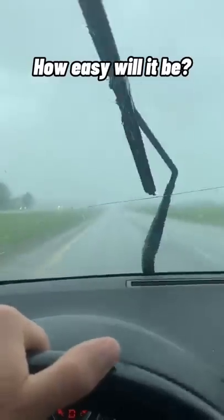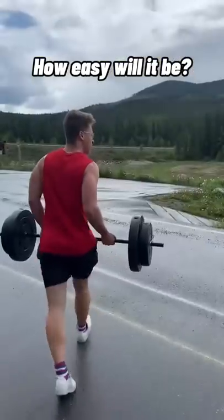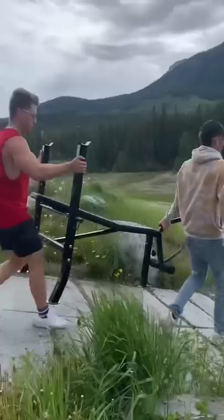Bench press a hundred pounds underwater? I wanted to see if this would be easier than on land, but I was horribly wrong. After driving over an hour to my nearest lake, I assembled a bench press and carried it down with a hundred pound barbell.